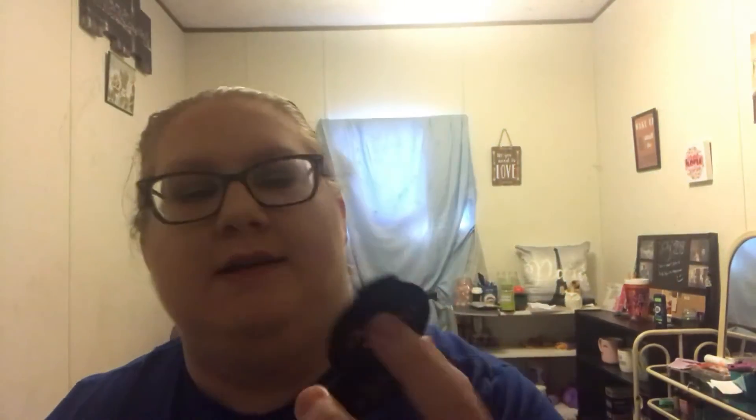A couple more before I get into liners. This is the Too Faced Candlelight Glow Illuminating Powder Duo in the shade Rosy Glow. I'm not going to swatch this one because, believe it or not, I actually don't really like Too Faced products, so I think I might get rid of this one — I have a drawer full of products I don't want. Then I have the Jasmine LaBelle Cosmetics eyeshadow in shade 05. It's not the greatest, but it's not the worst I've ever used.